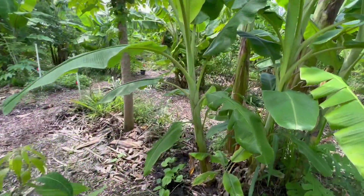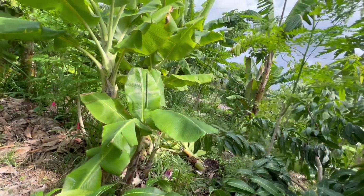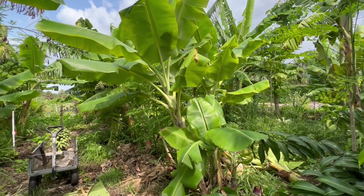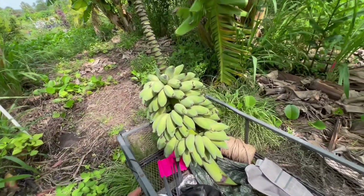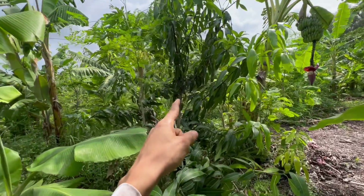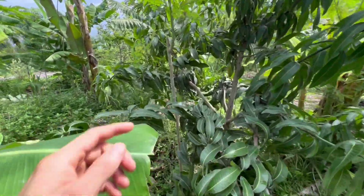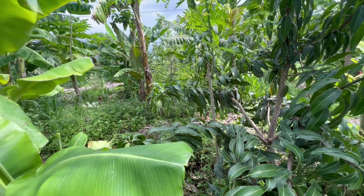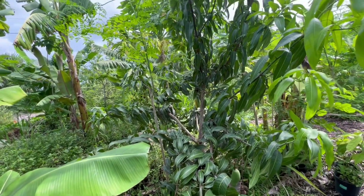That's the main thing I wanted to get across in this video — the reason why bananas are so utilized in subtropical agroforestry and agroforestry in general is because they're so flexible. You can do whatever you want with them depending on what you need. In this case we got the best case scenario where the banana fruit didn't impede on the growth of the mango, so we didn't have to cut it early — we waited until the banana was ripe and ready, then cut it.